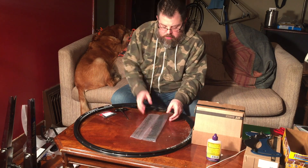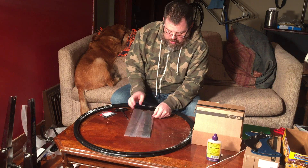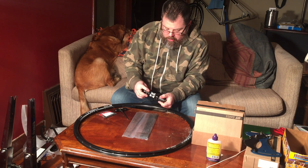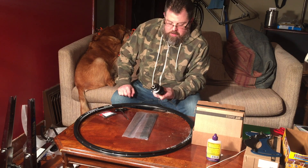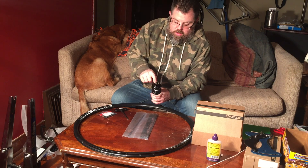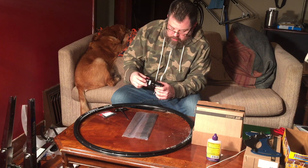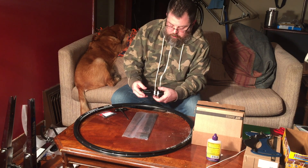I've got DT Swiss spokes in black. I'm doing a black rim and black spokes. The hubs I chose are the DT Swiss 350s with the center lock disc brake, so I can run center lock discs and six bolts with an adapter — very versatile. It also has an 11-speed freewheel on it.